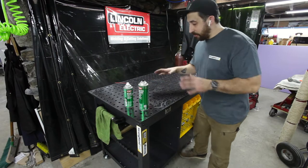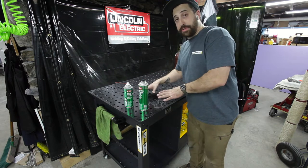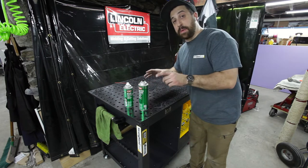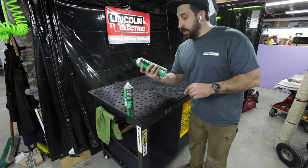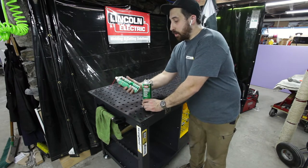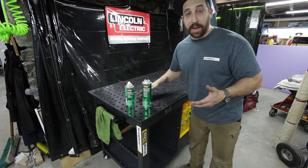I've got this table all assembled, unpacked, and I just peeled the protective paper off of the actual work surface. It comes covered in oil which is designed to keep it clean and free of rust, but unfortunately that's not a great surface to work on. So I'm going to use this degreaser from CRC to clean it, and then I'm going to go back over it with this light corrosion inhibitor, the SP350, also from CRC, to put a protective coating back on it.